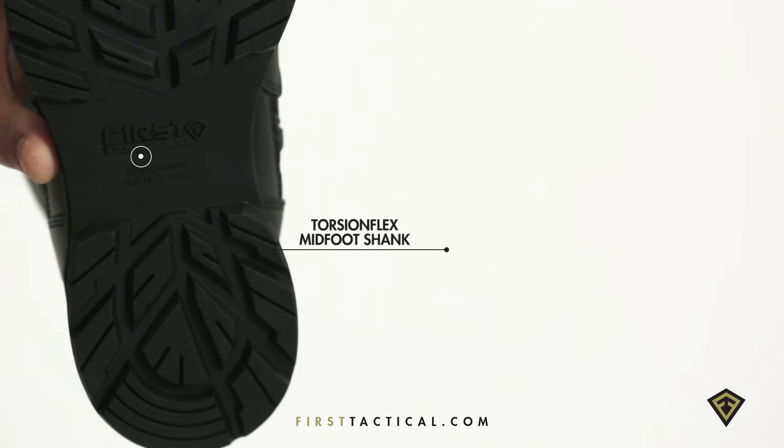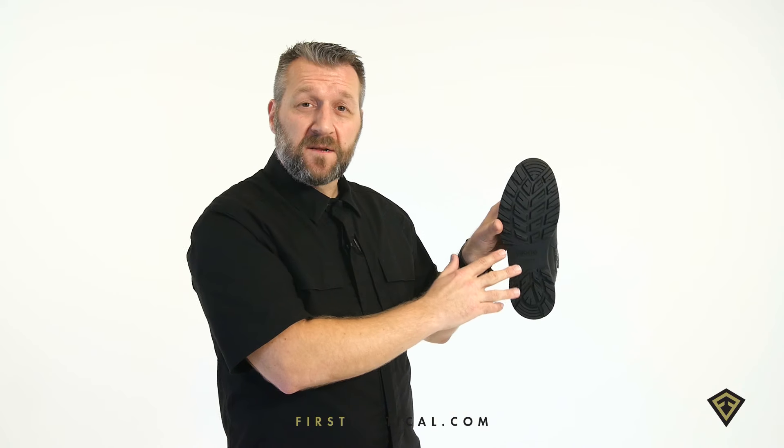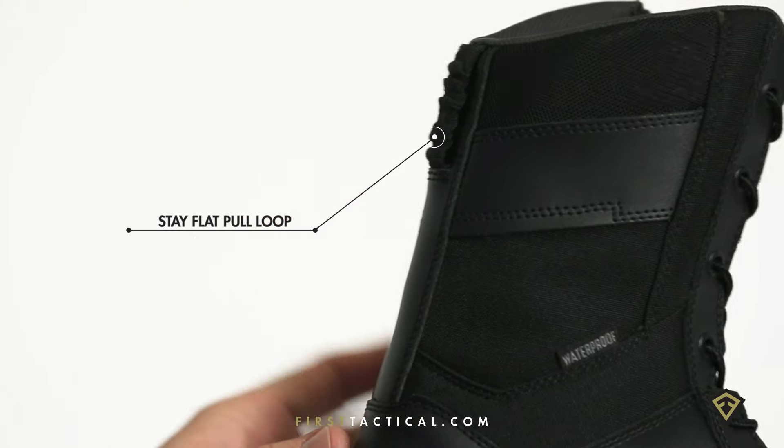The full-featured tread lugs have the right angle to release all mud and debris as you're going through it. A nice little wedge on the toe allows you to climb over fences, and in the very back, a stay-flat pull tab.